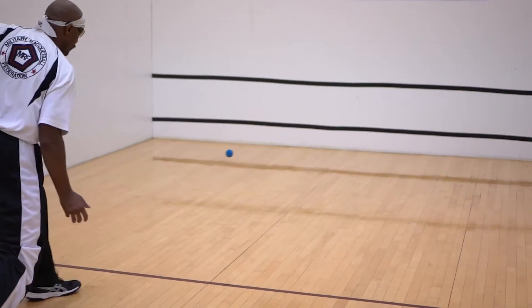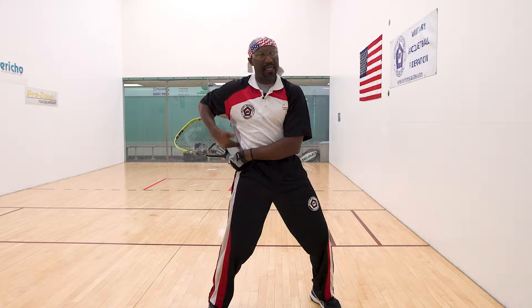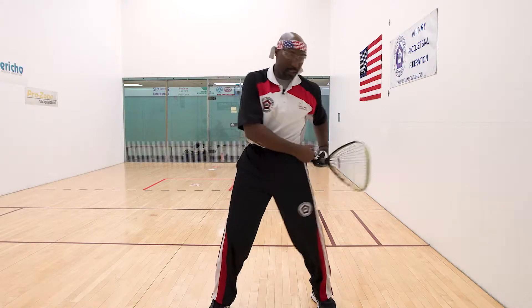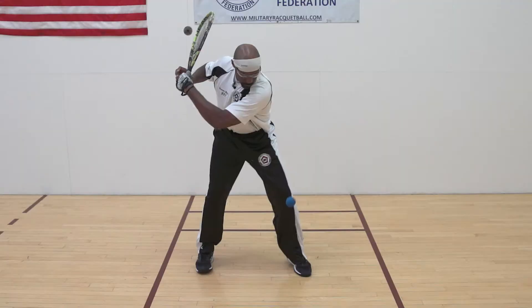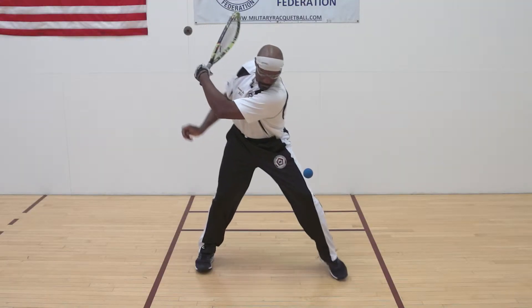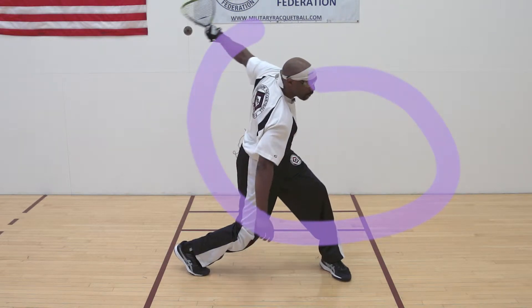To summarize: the forehand grip — come through and put the racket in your pocket, turn your hips, pivot on the ball of your foot. Backhand — same hitting foot; the fundamentals are still pivot on the rear foot, turn, and follow-through. Forehand stroke and backhand stroke from an able-bodied standpoint.